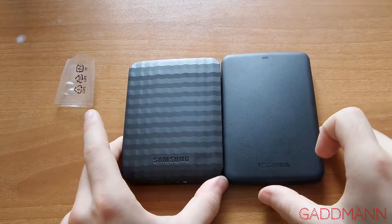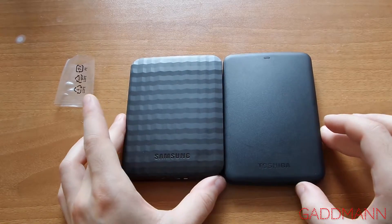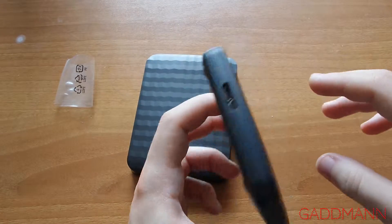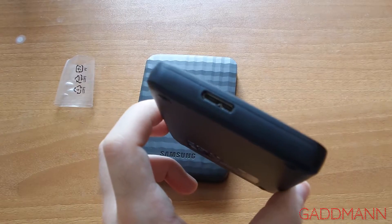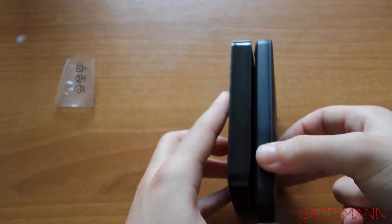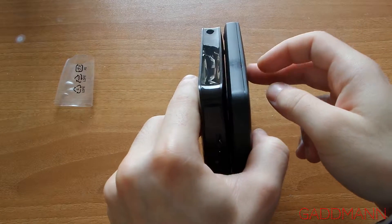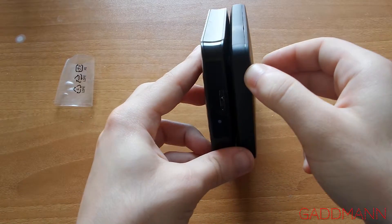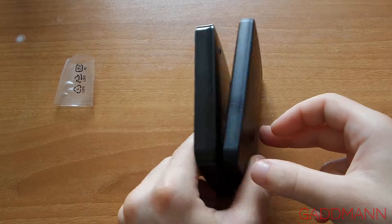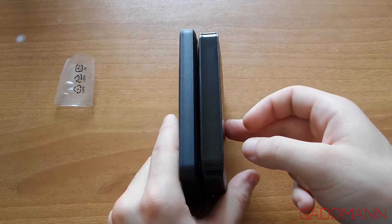Compared to my old drive, the Toshiba Canvio Basics: Toshiba is thinner because it's 500 GB, Samsung is 1 TB. But Toshiba is taller than this Samsung M3 portable hard drive.